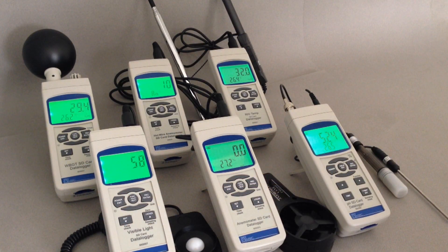Six SD card loggers are now available: vane and hot wire anemometers, WBGT heat stress monitor, visible light, RH temperature monitor, and pH.